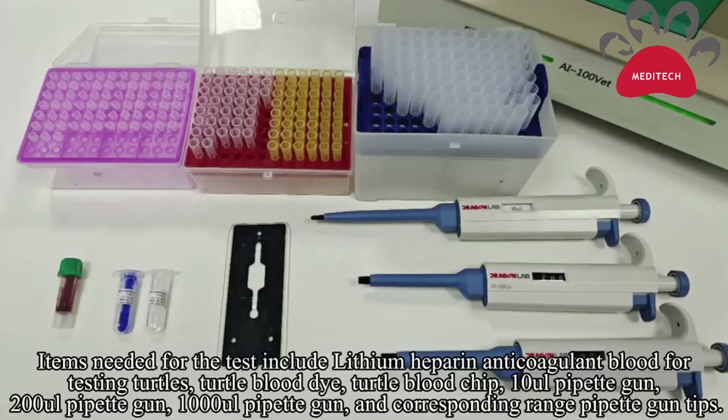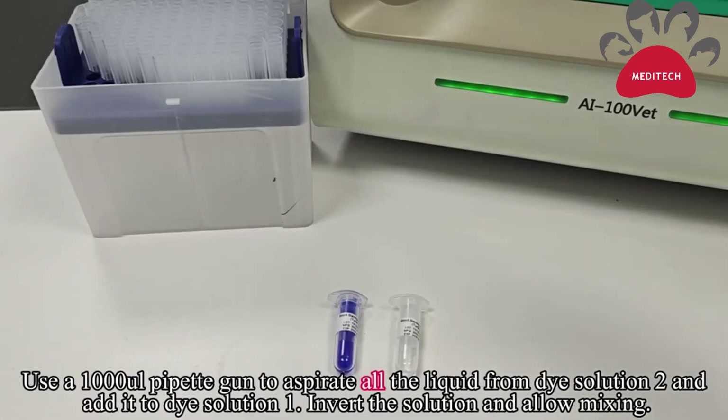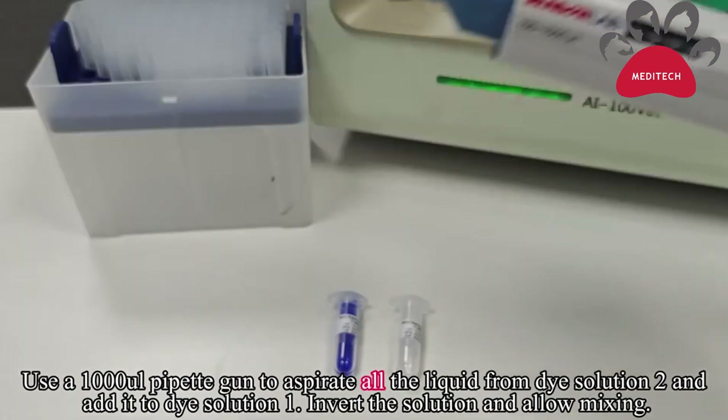Introduce the blood test for turtles. Required materials include a turtle blood sample, blood dye, blood tip, 10 microliter pipette gun, 200 microliter gun, 1,000 microliter gun, and gun tips.